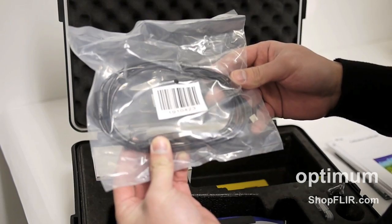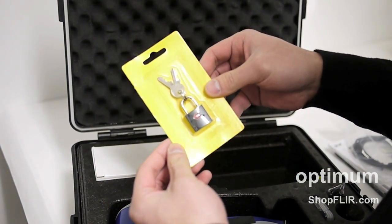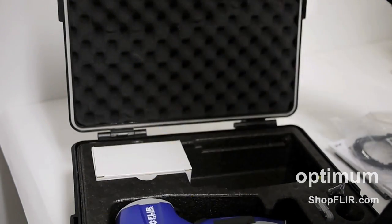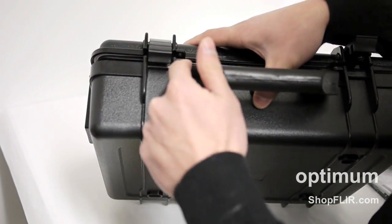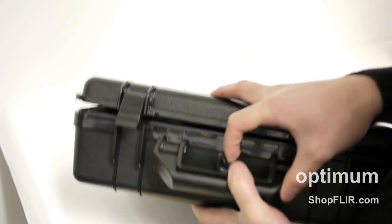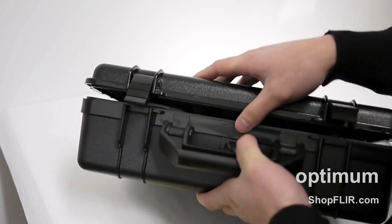Here is the USB cable, and a really nice surprise is the lock which you can actually use to lock the case. Right here on the latch, on both sides, there are two holes. Just slide the lock right in there, lock it up, and you're good to go.